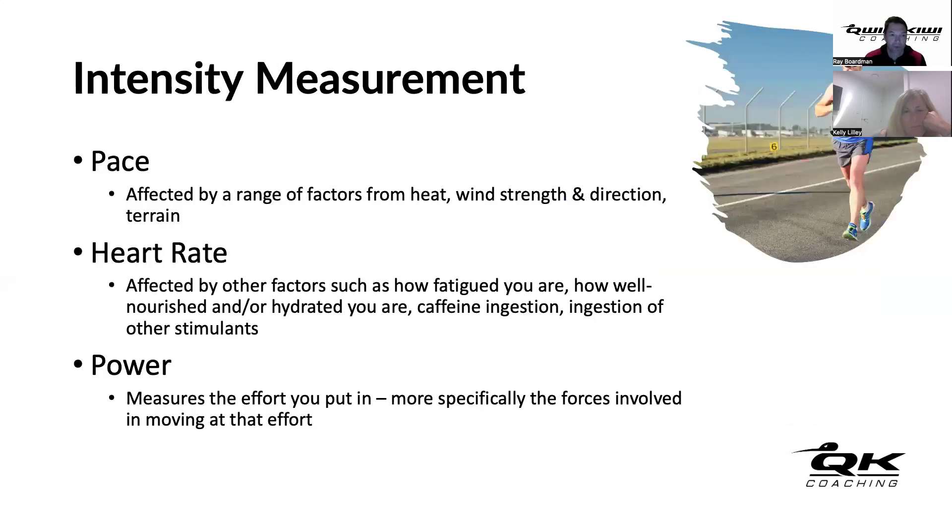There are four main ways of tracking intensity, but we're measuring three of them - discounting subjective rating of perceived exertion. Pace can be affected by terrain, wind strength, wind speed, and heat. Heart rate can be affected by how fatigued you are, how well nourished and hydrated you are, caffeine consumption, and other stimulants or suppressants. Power, by contrast, measures the effort you put in and more specifically the forces involved in moving at that effort level.